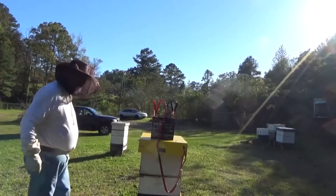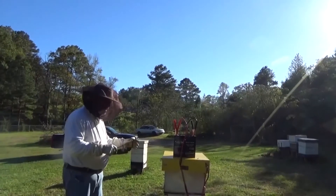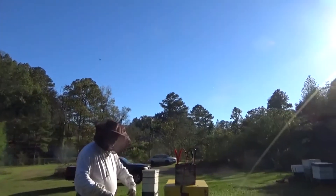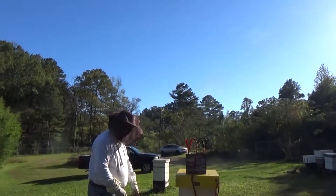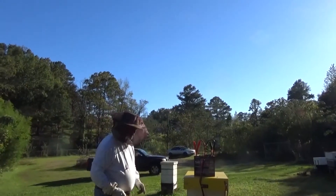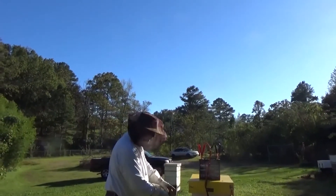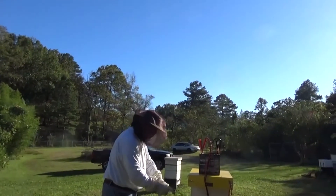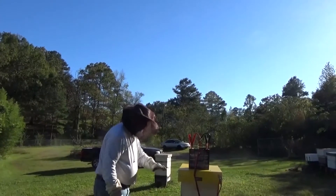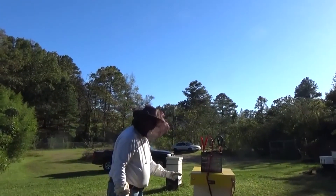When you go to put it back together, you do the same process in reverse. Remove the Victor — first take your leads off, take your battery off, remove the Victor. Take the brood super and put it down. Take your medium full of honey, set it over there, put your brood super back on the bottom. Then put your honey super back facing the same direction so the bees don't have to do any additional housekeeping.